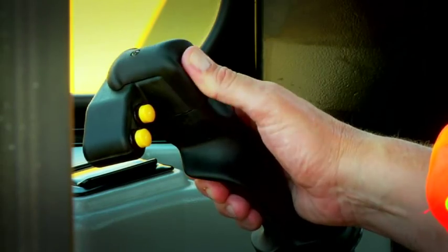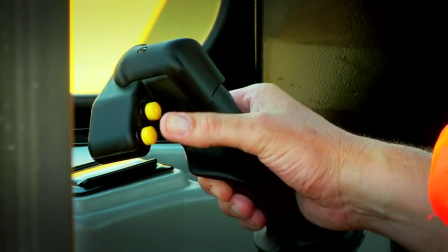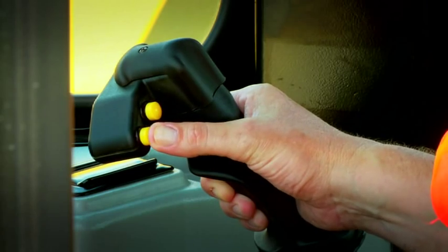A side-to-side lever controls the counterweight in and out. The yellow buttons to the left control the throttle in conjunction with the decelerator pedal.